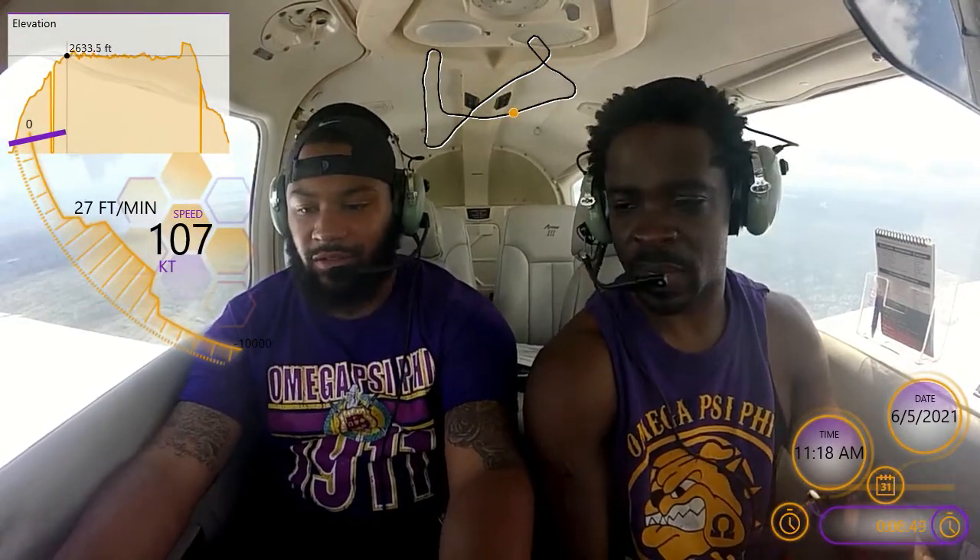And then you say 'my controls,' and then I say 'your controls.' So your controls. My controls. Your controls.